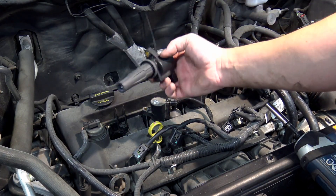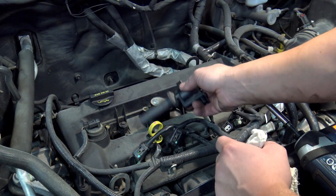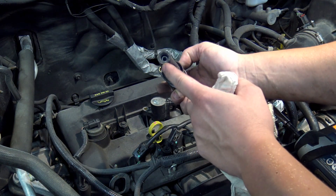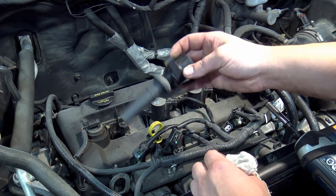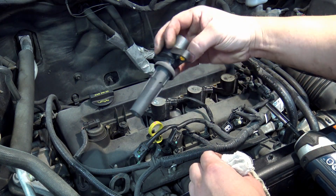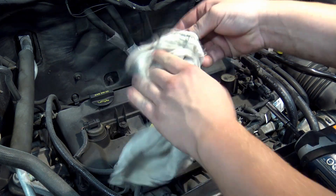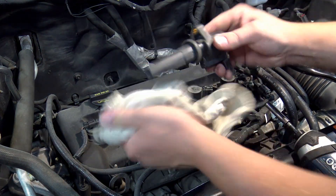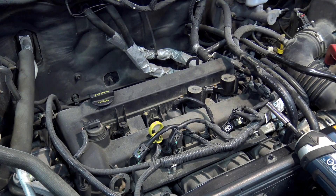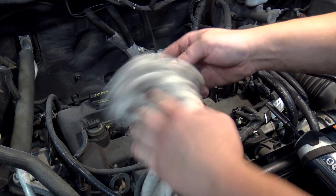Once the bolts are out, the coil simply pulls right out of the engine. Once it's out, check for any oil down in the well — that would indicate a valve cover gasket leak — and look for any cracks or dry rotting that would mean you need to replace the boots or the coil itself. It should look brand new, just like this one.